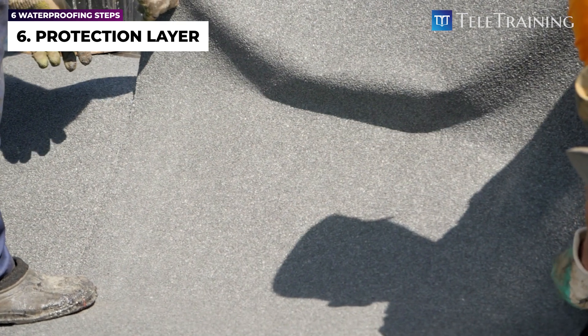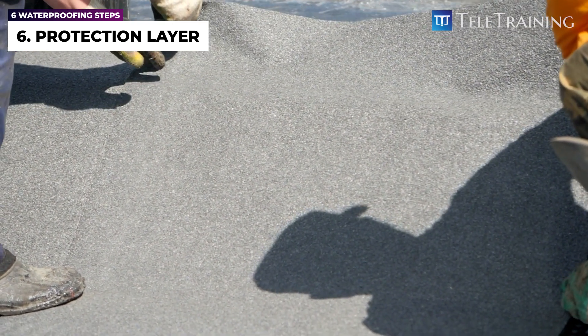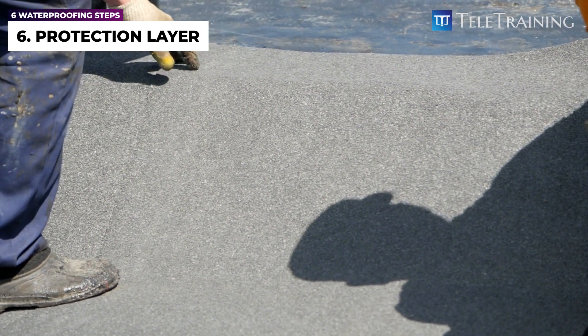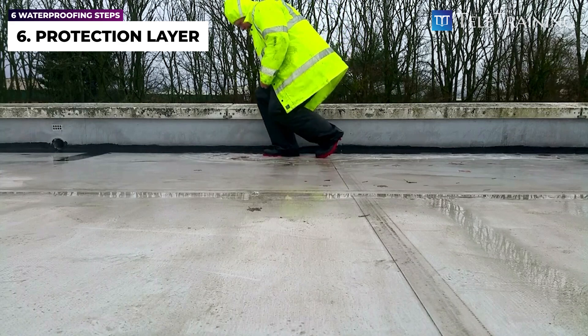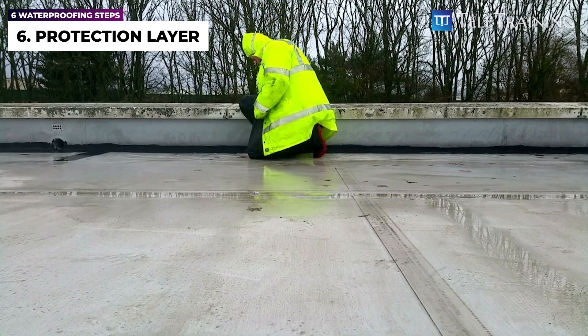Another example is where an embedded granular coating is used as the top layer in a torch-on membrane sheet, to protect it against UV and foot traffic. Note that these protection layers may have a shorter lifespan compared to the membrane, and need to be maintained or reapplied during the lifetime of the building, as is the case with most epoxy top coats.